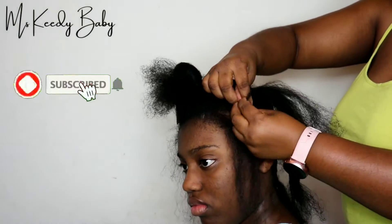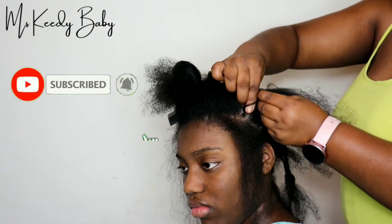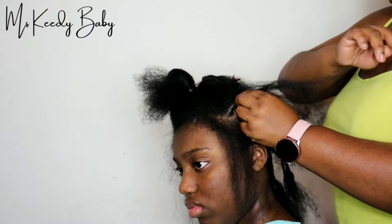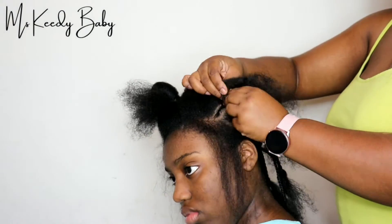Make sure that you hit that subscribe button and notification bell so every time I come with a new video you guys will definitely be notified.